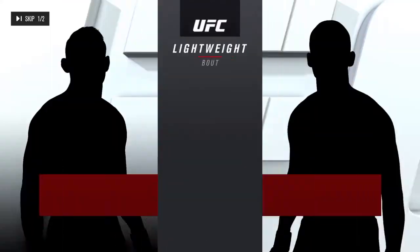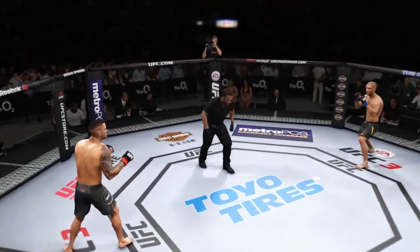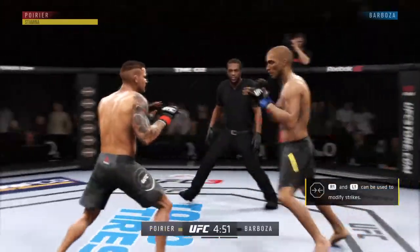And now our tale of the tape for this lightweight scrap — the American is 29. Dateline London, England. Good to have you with us as always as we get underway with live action from the O2.